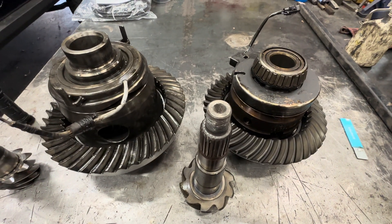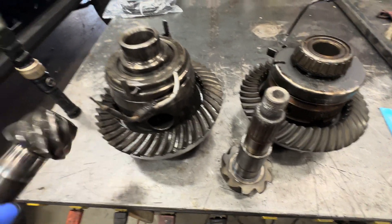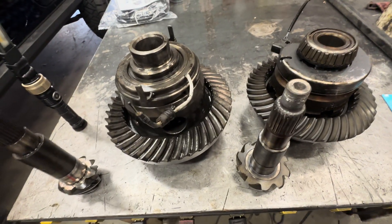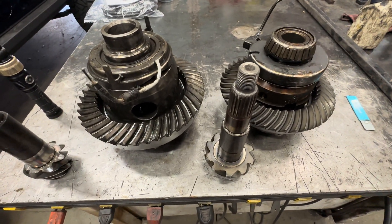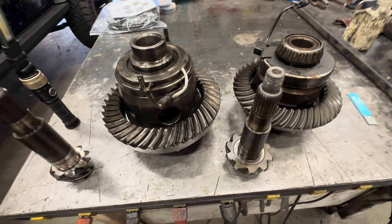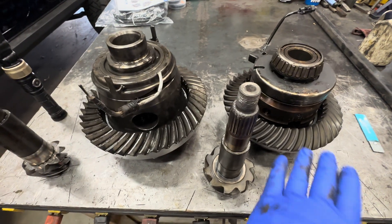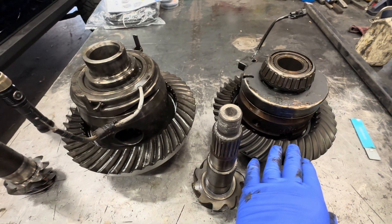It depends on the driving style. If you hop the tire going up a rock and it's popping, you're going to shock load and probably tear up the pinion — that just happens. I feel engines don't tear up ring and pinions because this Jeep had a 3.6. Tires do. So if you go with a 37-inch tire on a Dana 44, you're asking for it. Something might happen.